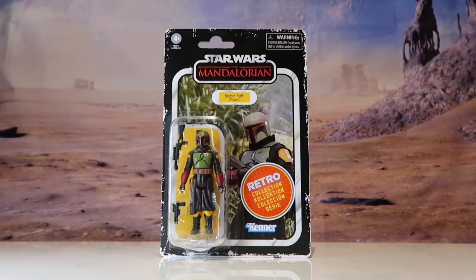Welcome everyone, this is Masters Joke, also Masters Joke 75 on Instagram. You might have seen in a previous video that I got a delivery from Star Action Figures of the Star Wars Retro Collection Wave 4 — The Mandalorian.